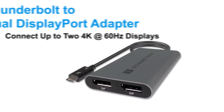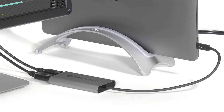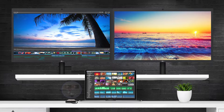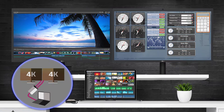Welcome to the quick overview of Sonnet's Thunderbolt to Dual DisplayPort adapter. This compact and rugged adapter enables you to connect two 4K at 60 hertz DisplayPort displays to a single Thunderbolt port on your computer. With two displays connected, you can fill one with a full screen workspace and use another for tools and other applications.